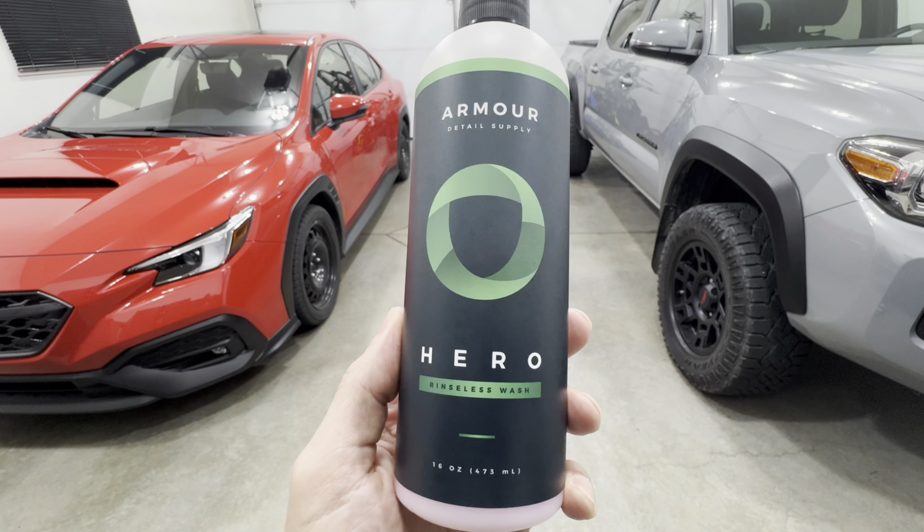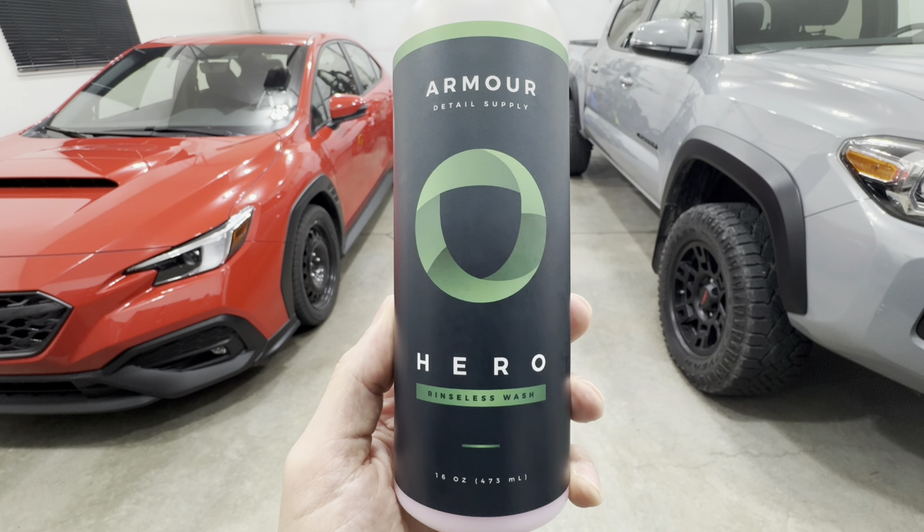Hi everyone, welcome to the channel. Today I'm going to be giving you my unbiased review of the Armor Detail Supply Hero — this is their rinseless wash. We'll go over the product description, I'm going to do a bunch of empirical testing just like we did with Optimum No Rinse, and by the end I'm going to be giving you my formed opinions about this product, so stick around.